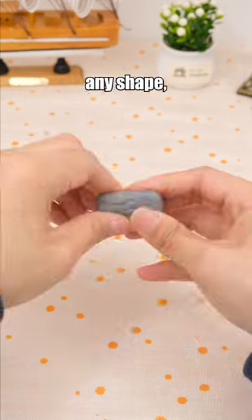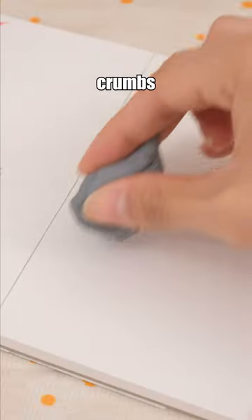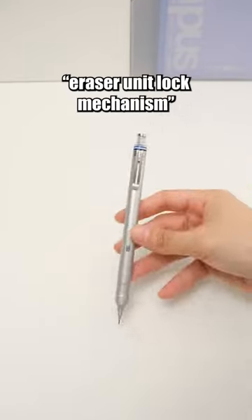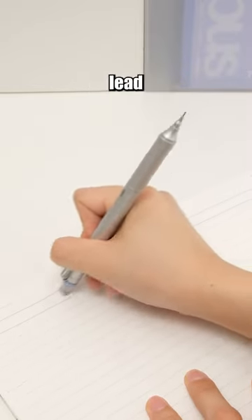This eraser can be molded into any shape, making it perfect for highlighting, and it doesn't produce eraser crumbs when used. The mechanical pencil with an eraser unit lock mechanism ensures worry-free erasing, preventing continuous lead protrusion.